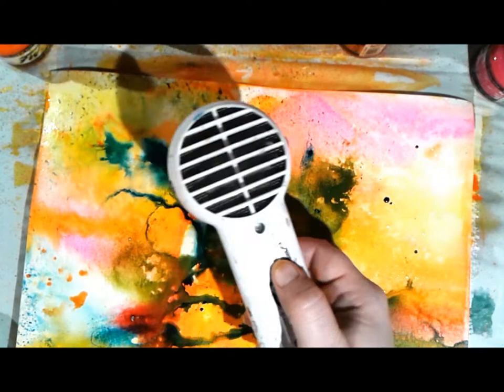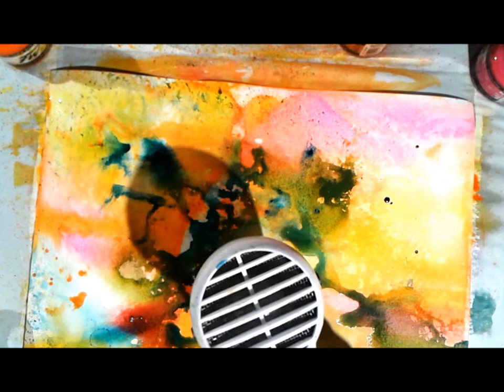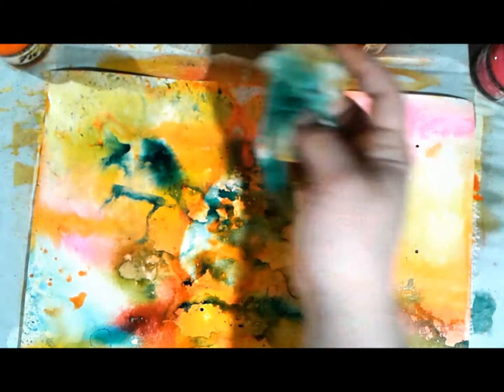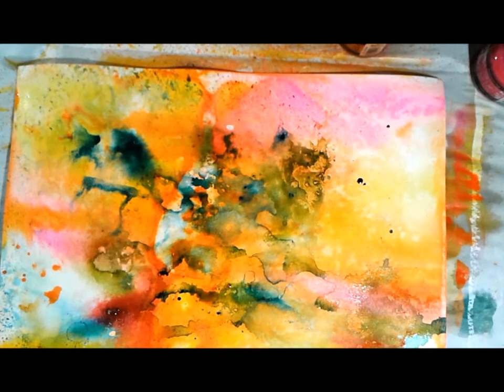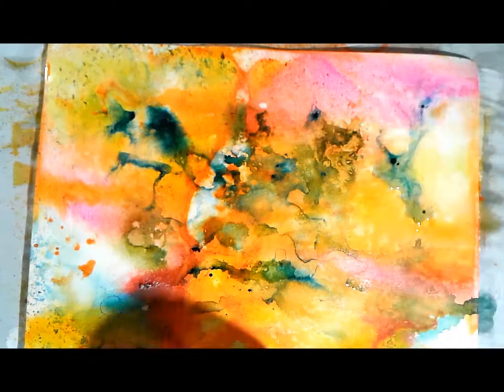I added teal on top of my warm colors, and because the ink is fairly transparent, my warm colors show through. Even though I didn't mix them while wet, the layered colors still look almost mixed to the eye. I put down teal and it ended up looking greenish because of the golden orange underneath - but I'm having fun and keep moving.